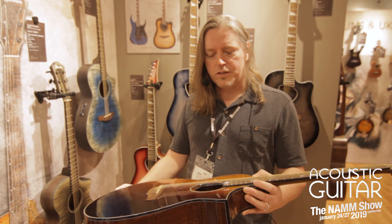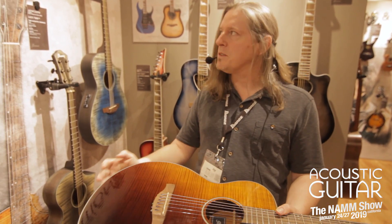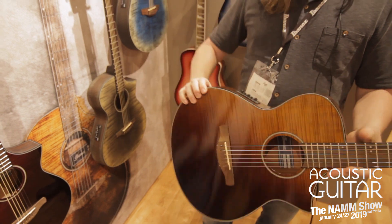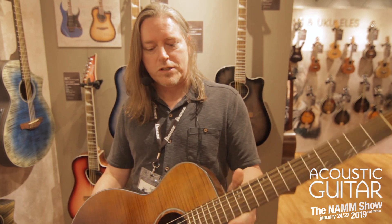Tom with Ibanez again, discussing the AEW C32 FM. What we have is a flame maple top with a Sapelli back and sides, a real thin body, and a guitar neck that's very friendly to the electric guitar player looking to move on to acoustic guitars.